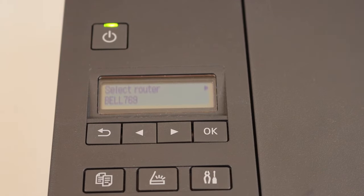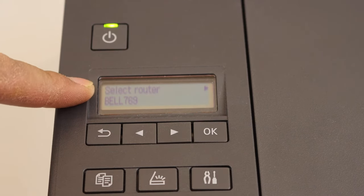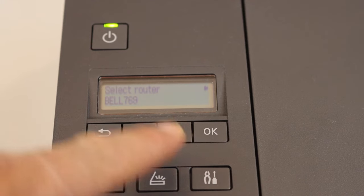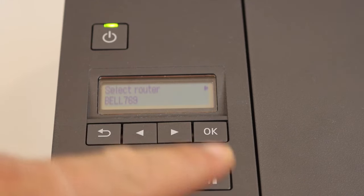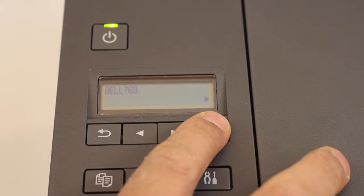It will search for the home or office Wi-Fi network available. Once you see the name of the network, you can select it, or you can use the arrow buttons to select your network. Once you see your network, click OK and press OK again.